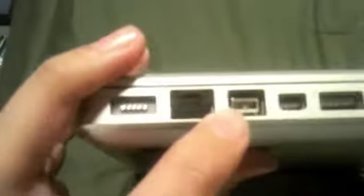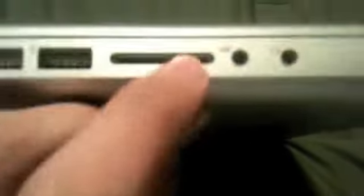Let me give you a quick tour of the ports. We have MagSafe power, Ethernet, FireWire 800, Mini DisplayPort, two USB 2.0s, one SD card slot, one audio in and one headphone out. I thought it only came with one — that's nice. And you have a little charging indicator, which is almost full.